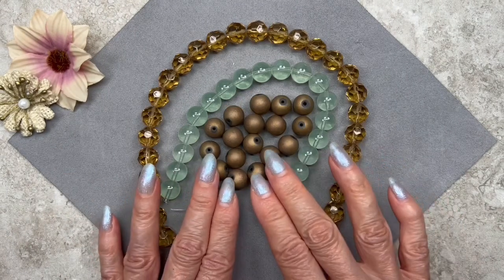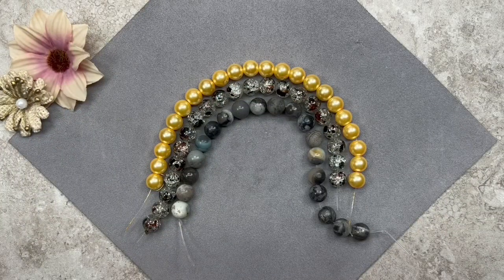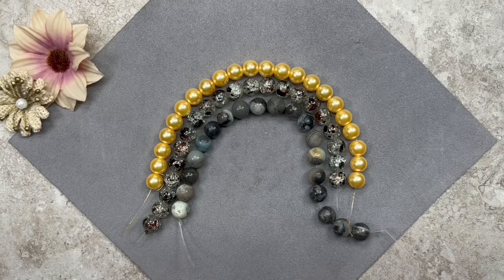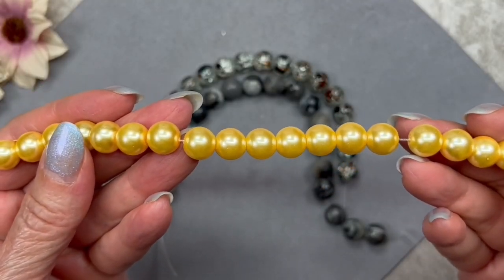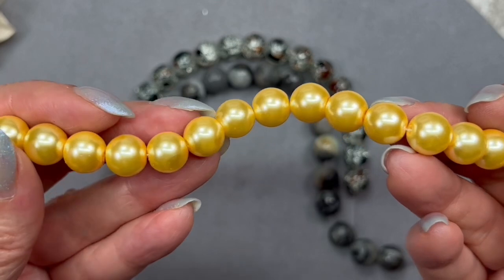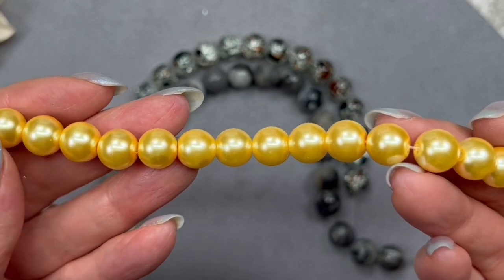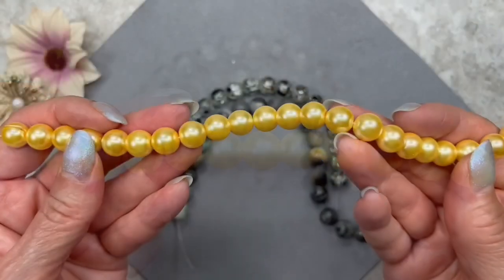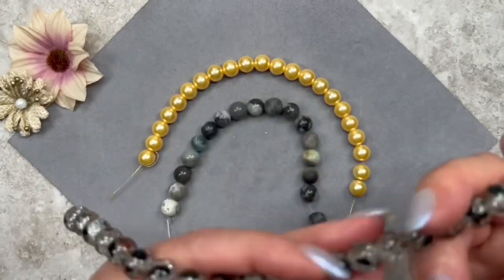I always like mixing finishes — mixing matte beads with shiny beads gives a nice effect. Now let's take a look at the smaller beads. Here we have the 10mm size, and I'm really happy they gave us a gemstone strand this time. The description doesn't list what kind of gemstone it is — it's probably some kind of agate. This first strand here is glass pearl beads in the color vanilla gold, which is why they look a little yellowish, but it's a toned down yellow. Toned down or muted colors are easier to coordinate. It's an 8-inch strand and you get a lot of beads.